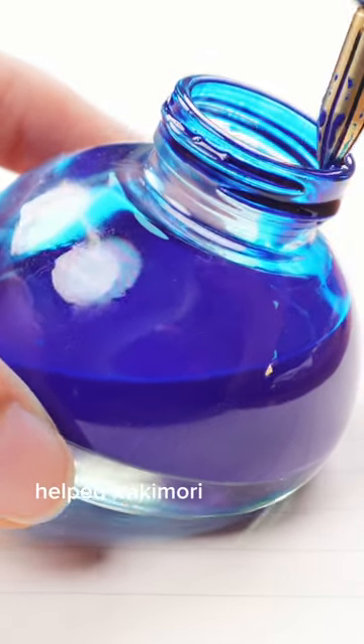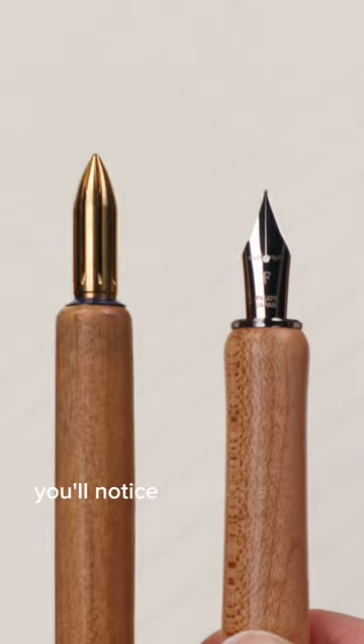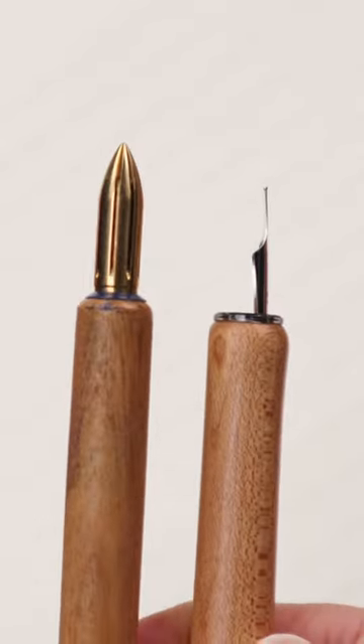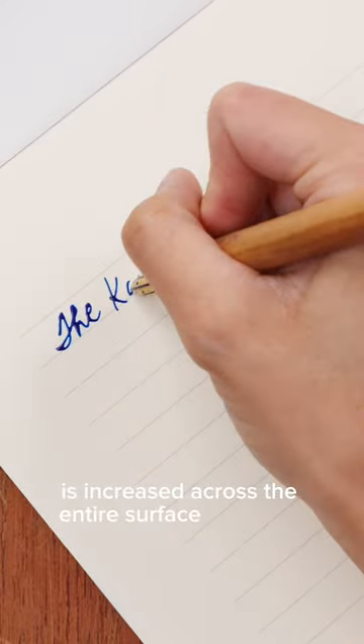The Alloy Design Studio helped Kakimori fix that with this nib. Compared to a traditional nib, you'll notice Kakimori's nib is not flat. That plus the grooves means that the ink carrying capacity is increased across the entire surface of the nib.